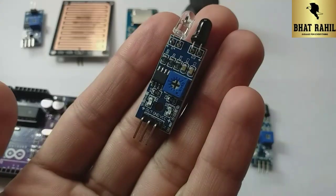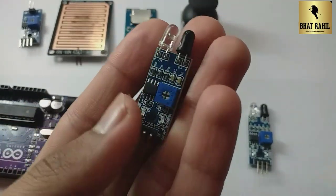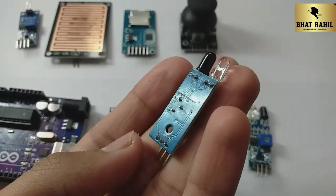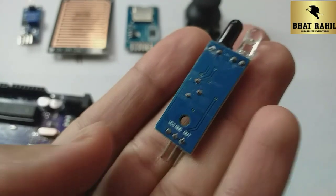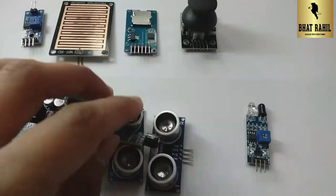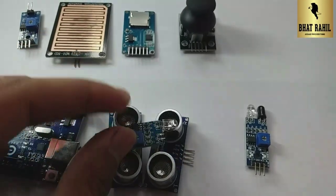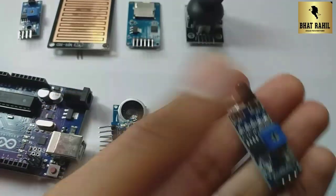The second sensor is the infrared sensor. This will also work in many projects, such as line following robots. If you have your own project, this sensor can also be used in it, or if you want to make any other project.